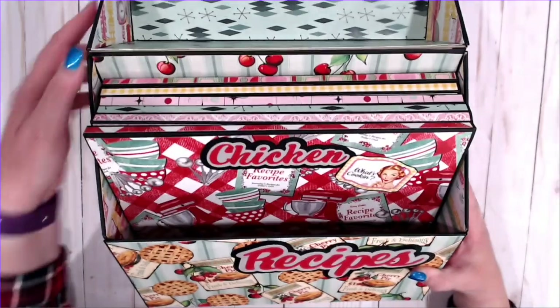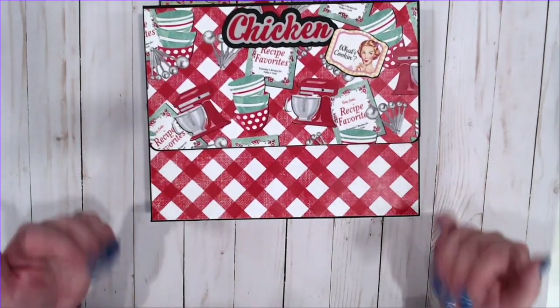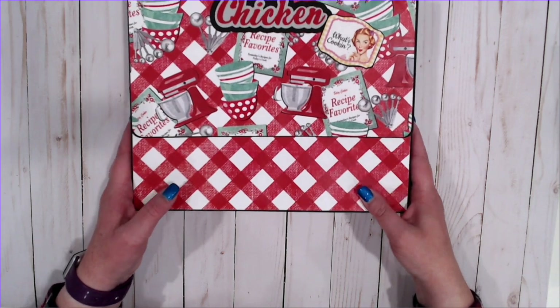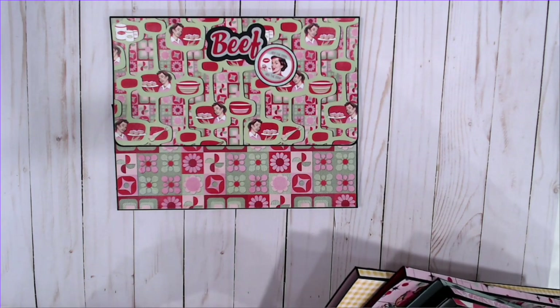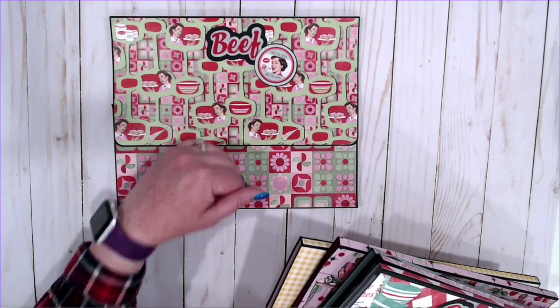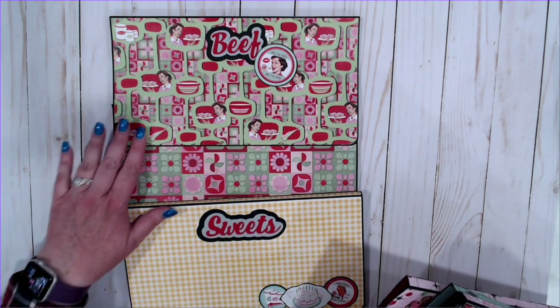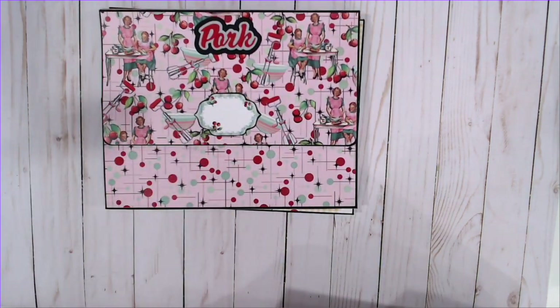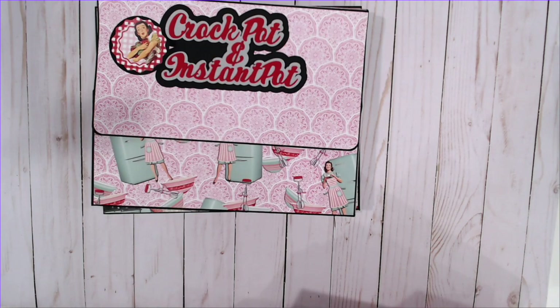Inside we have inserts — there are six envelopes. You could get a couple more in here if you wanted to. I left space so you can flip through them. If you had another small recipe folio, you could tuck it in the front. My titles — beef, sweets, side dishes, crock pot, and instant pot — are embellished with tags from the collection that I've fussy cut and matted on black cardstock.